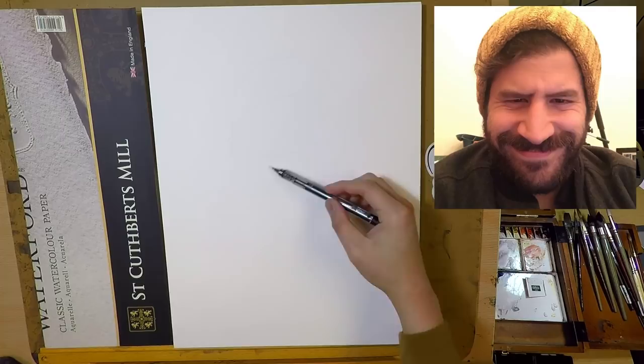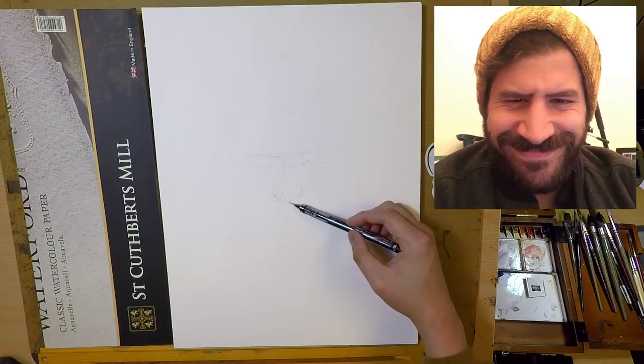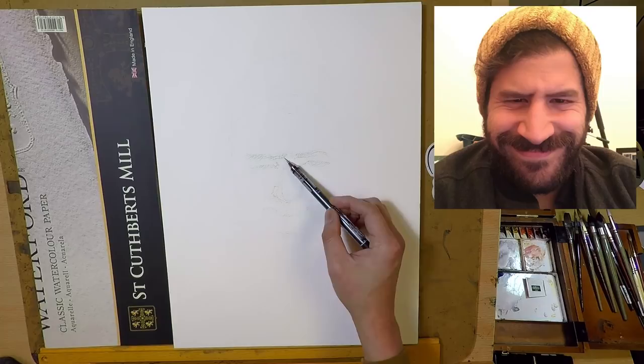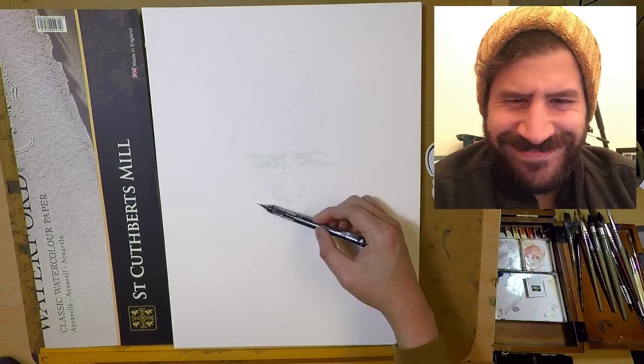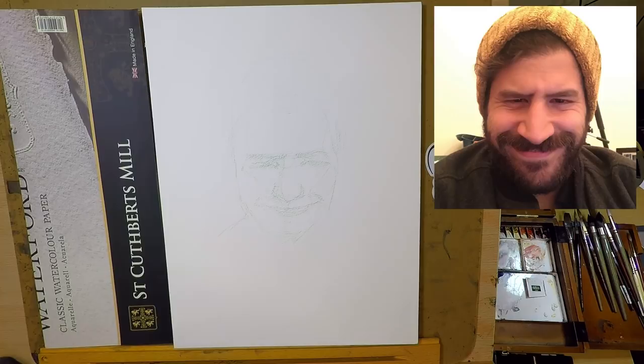Hi, this is Eric from Cafe Watercolor. Thank you for joining me in another quickie painting video. Today we're going to paint a portrait of Liron. He is a fellow watercolor artist and a YouTuber as well. If you haven't checked out his channel, I'll link his channel down below and at the end screen. He runs a wonderful watercolor YouTube channel with a lot of content, and you can learn a lot from it.